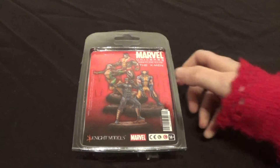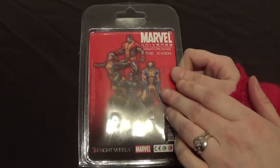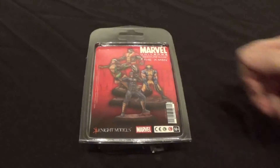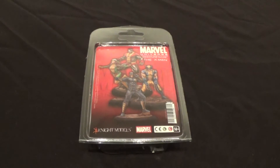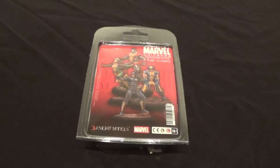So in this box set, as you can see, you get Cyclops, you get Wolverine, you get Rogue, and you get Colossus. And you're a big X-Men fan. I am, actually. I was hoping for Jean Grey, to be honest. I think she'll be coming. Looking at Rogue, it's very Jean Grey-esque. I think they'll be doing Grey Phoenix or Dark Phoenix. Yeah, that'd be cool.